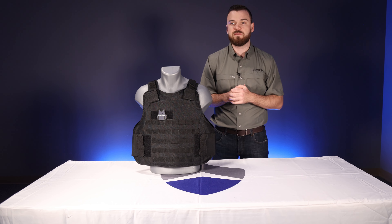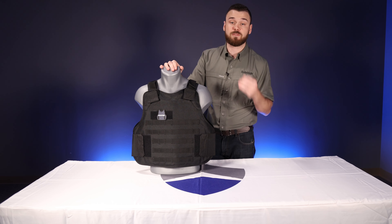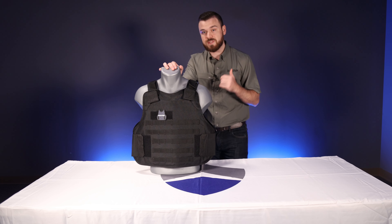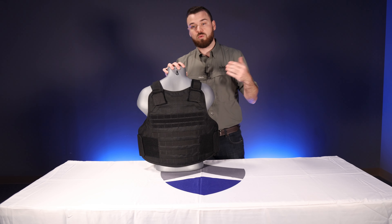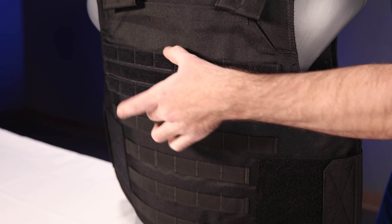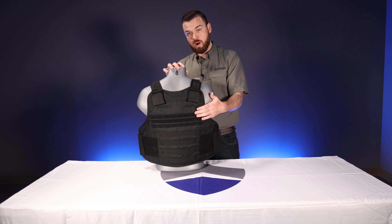You may be familiar with the VP3's tactical front carrier, which replaces the front panel of the VP3 and allows you to have a molle system on the front. What's great about this new one is that not only do you get the same molle in the front, but now we've introduced molle on the back as well as a velcro molle strip here. That way, if you want to add a security patch — EMT, EMS, fire — whatever it may be, you have that option there.